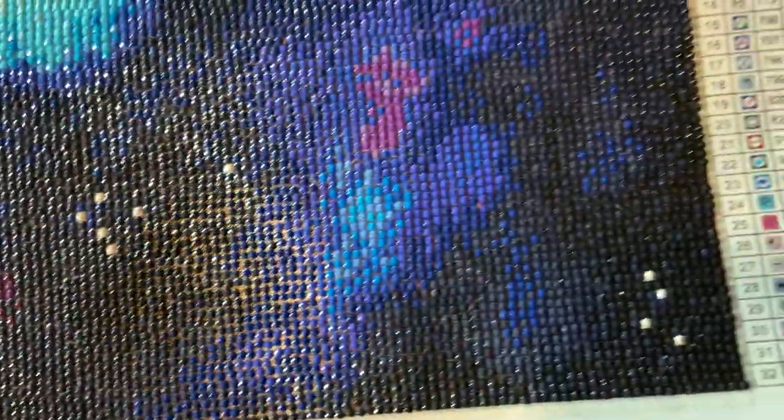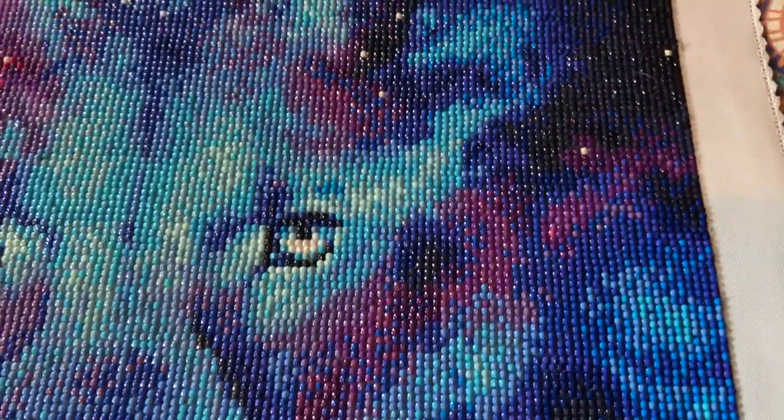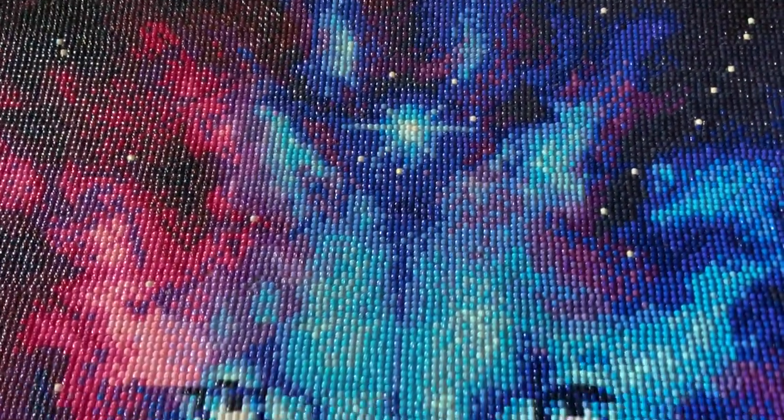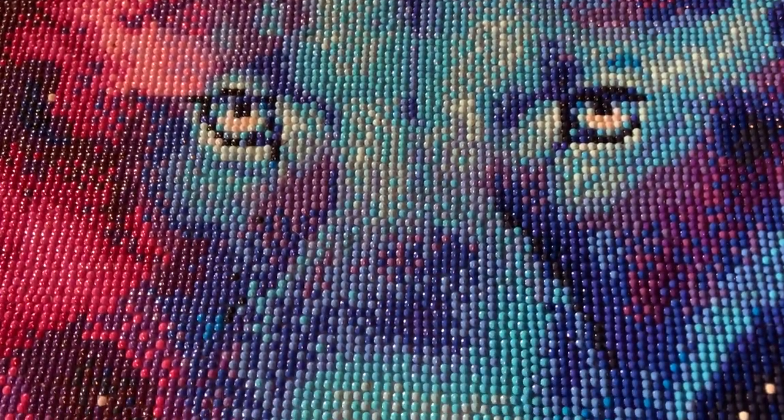But most of this was major, major color blocking, as you can see. You have some confetti around here, and then just major color blocking, which I don't mind — I actually prefer color blocking. Some people might not like it. But I'm just panning this over for you guys because I wanted you to get an in-depth, kind of slow overview of what this canvas looks like finished.